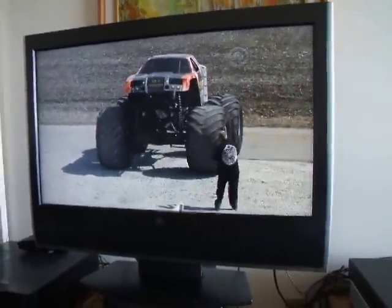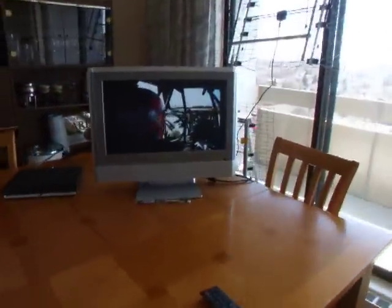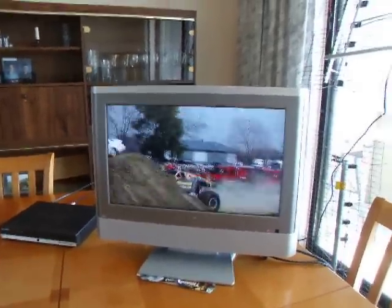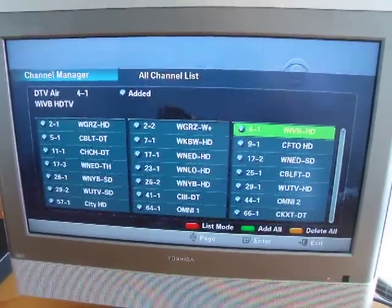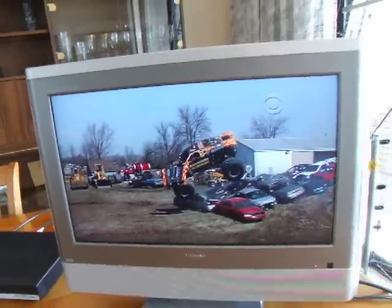I'll show you — I have another TV over here. This TV doesn't have a tuner, so I need to buy that box there on the left. I can show you quite a few channels; some of them are duplicates, but they're all free over the air.